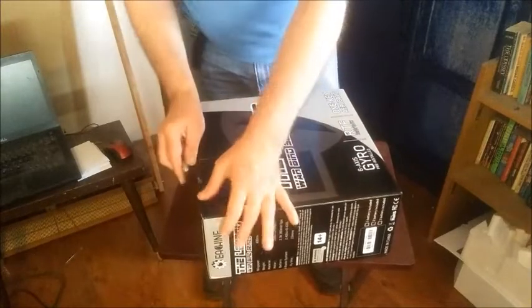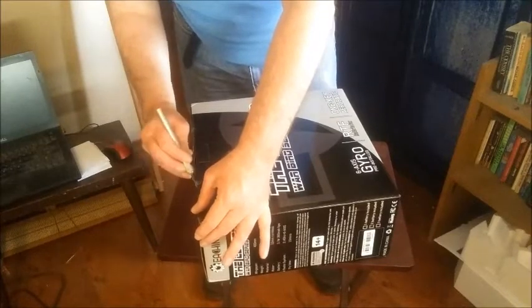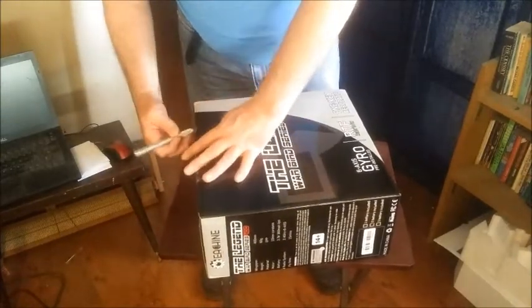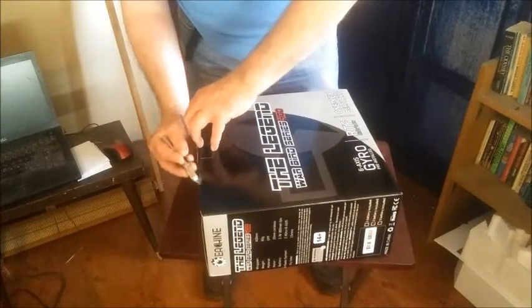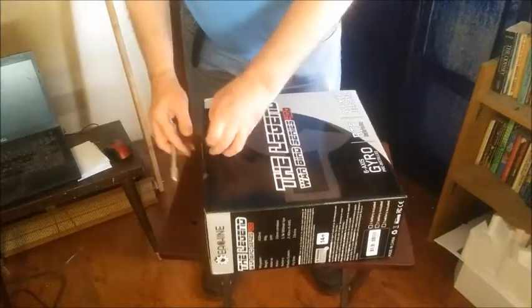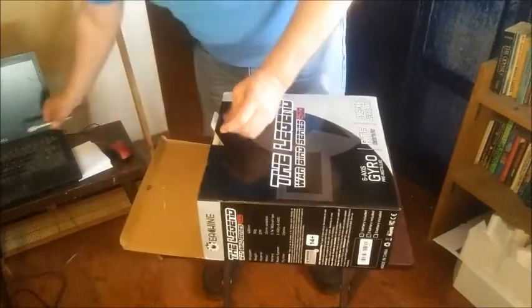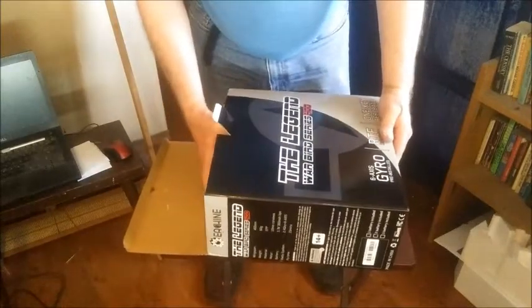There we go, let's undo the tape. Maybe I should go purchase some new blades for my little trusty craft knife — to tell the truth it couldn't even cut butter. Okay, so the box is open, let's put the craft knife out of the way.